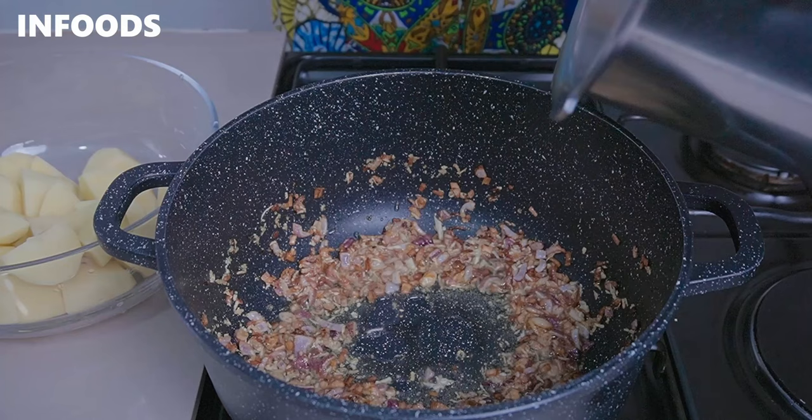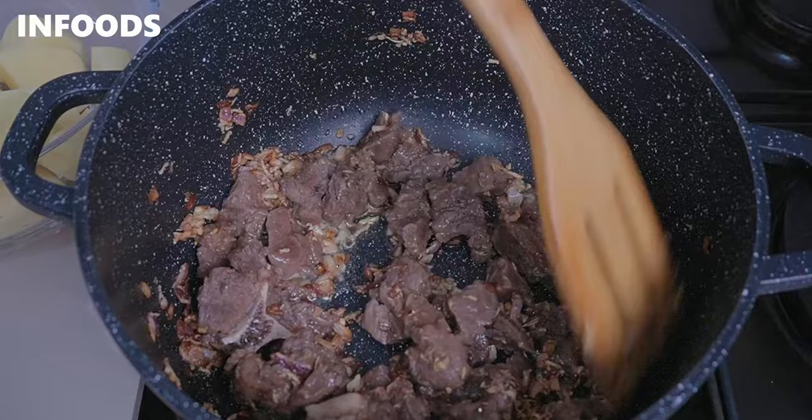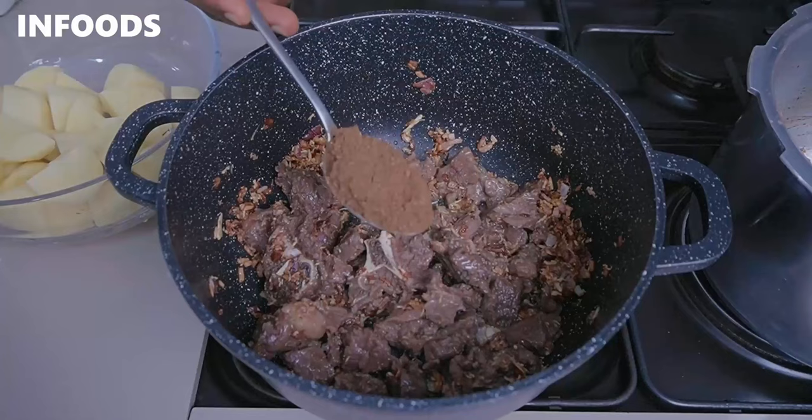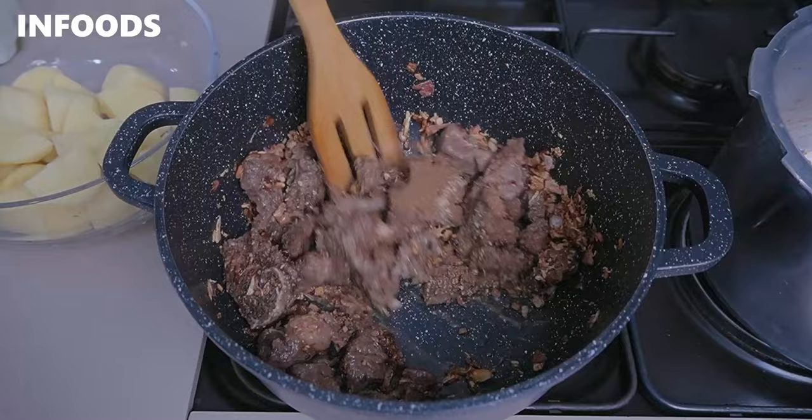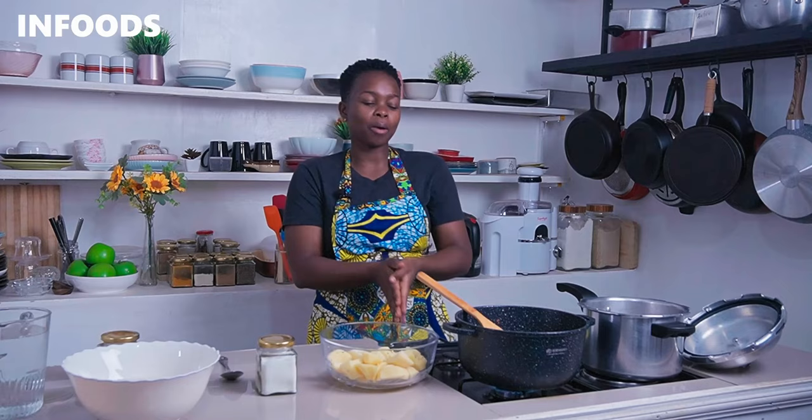When the onions, garlic, and ginger are ready, I'm going to add back my meat, then add a heaping tablespoon of my homemade pilau masala and two beef seasoning cubes. Toss the beef together with the pilau masala and cook for around a minute on medium-low flame so that the meat can absorb all the nice flavors from the pilau masala.